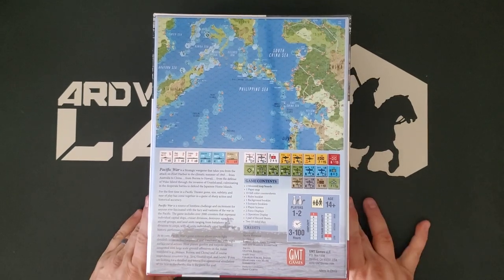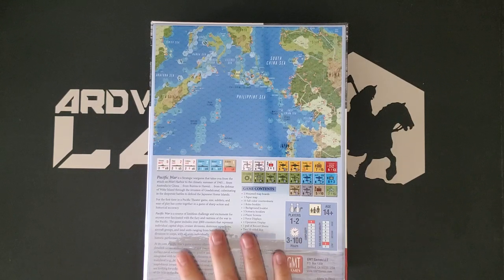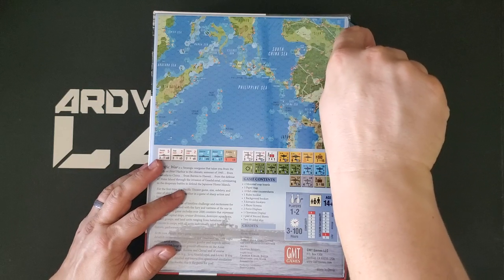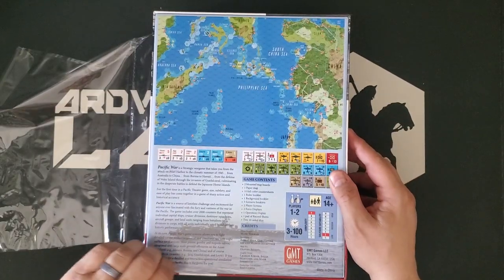The back of the box looks just as good. Players one to two — we're going to try to team this locally, as it's the next game in our queue. Now that it's here, it's going to take a couple of weeks to punch, clip, and organize it, then we'll get it to a table. Complexity nine, which to be completely truthful feels a little high to me — I'd call it an eight. Solitaire suitability is a two, which might be a hair low, but there's quite a bit of hidden information, so I'm not going to argue with that. It's got a 2021 date on the box, but it's 2022, we all know that.